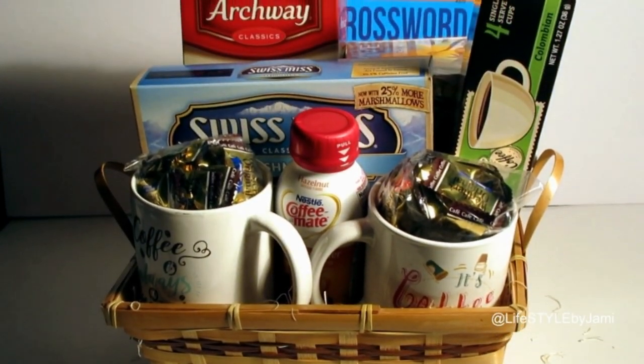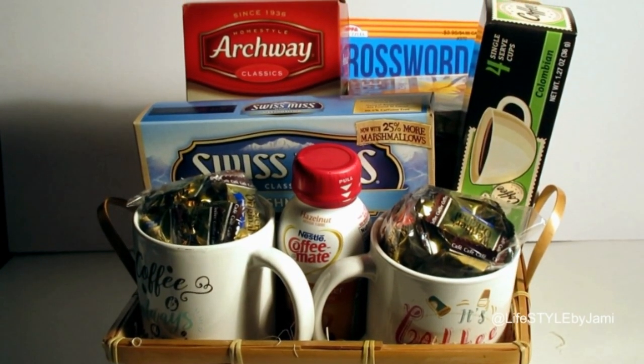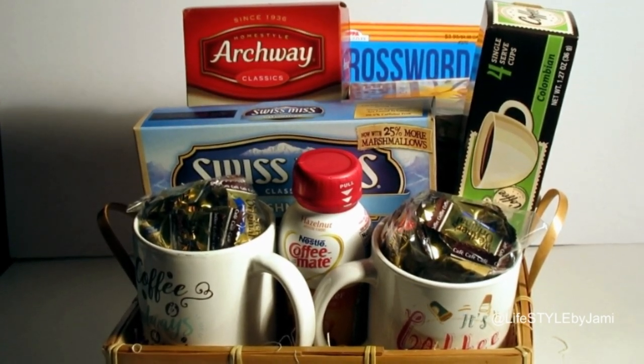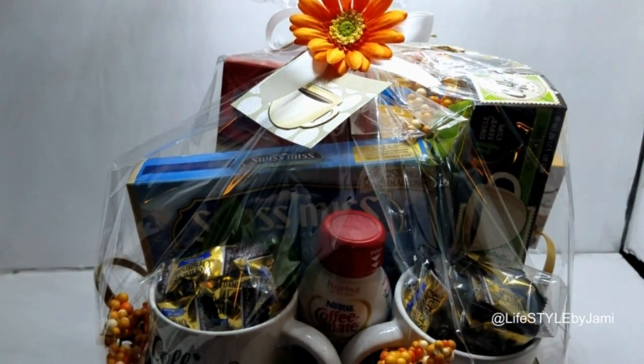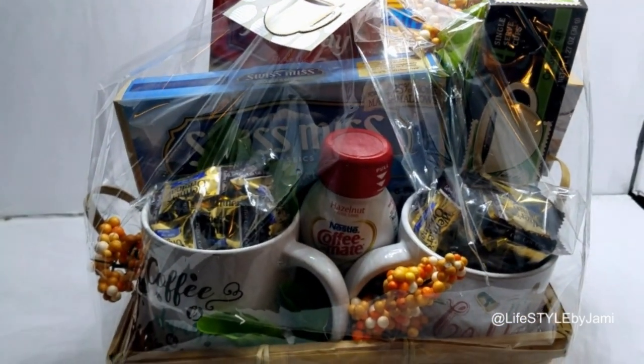Plus I put some Werther's coffee caramels in the cups for an extra treat, and I added some orange accents just to keep a really warm tone for the basket. This one is an oldie but a goodie.